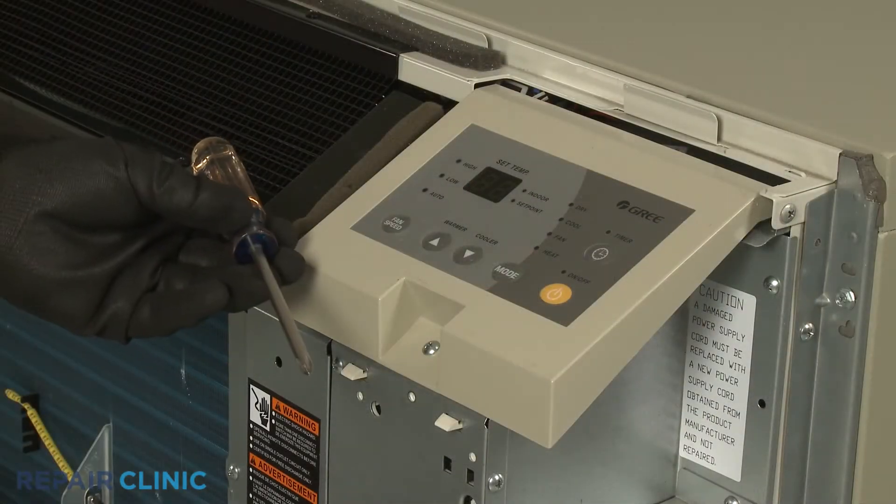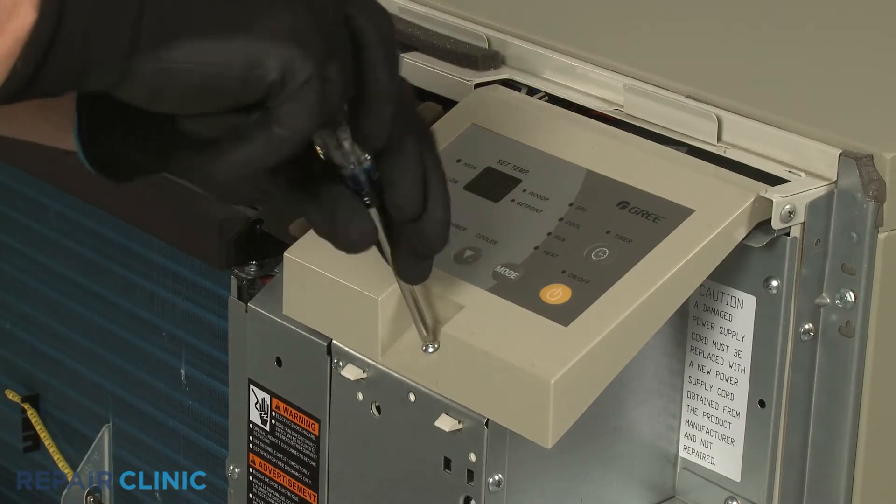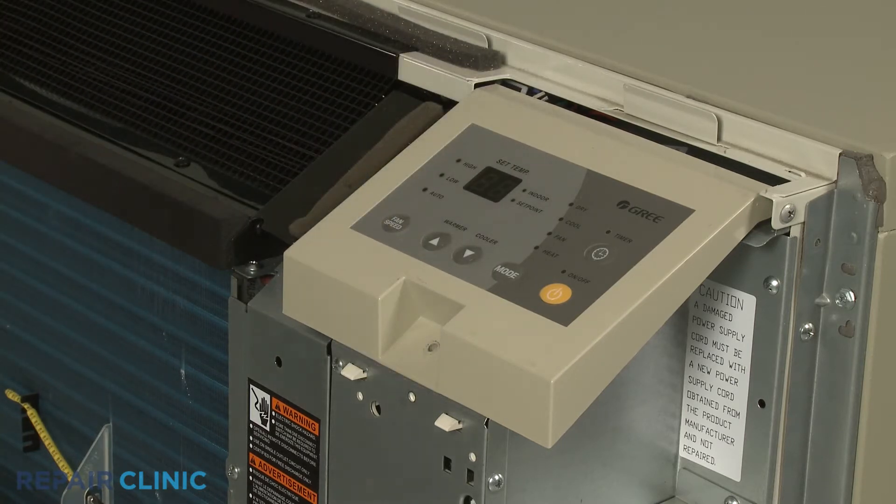Use the number 2 Phillips head screwdriver to unthread the screw securing the control panel, then detach the control panel.